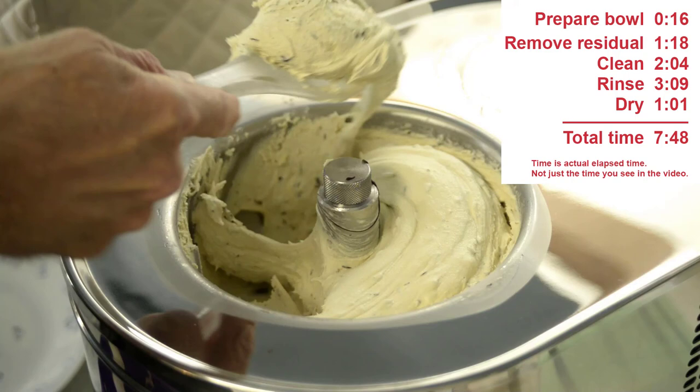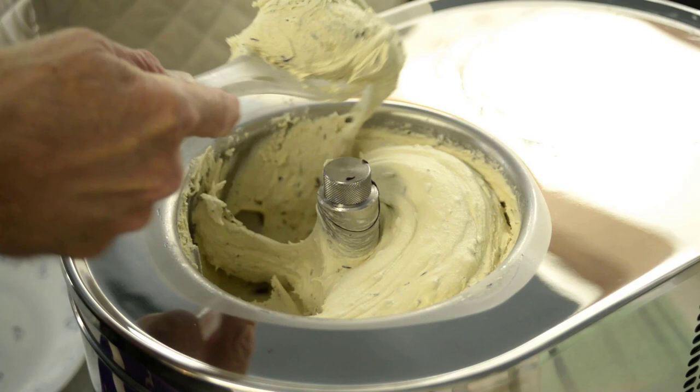And for me, that is not much to do given the quality of ice cream this machine makes. This concludes this video. I hope it has been useful to you, and thank you for watching.